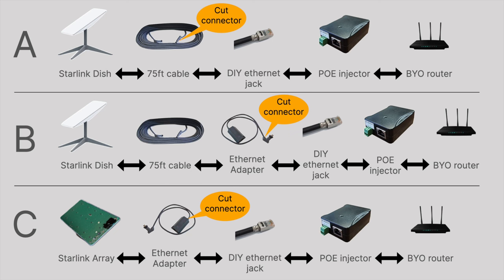Method C was one that I came up with. I have the phased array, and I decided to use just the ethernet adapter but swapped it around, then cut the thick end off the adapter, wired up an ethernet jack there with the swapped wires, and then plugged that into a POE injector and then into a router.